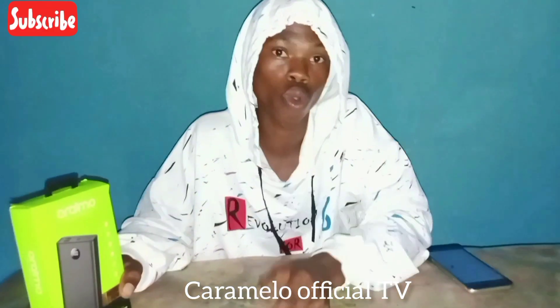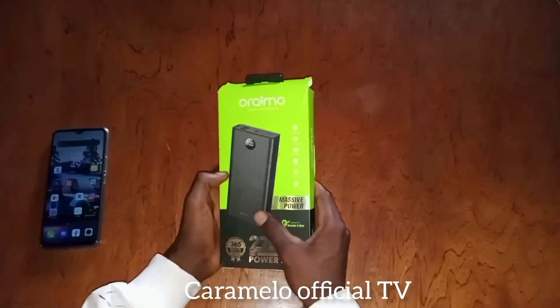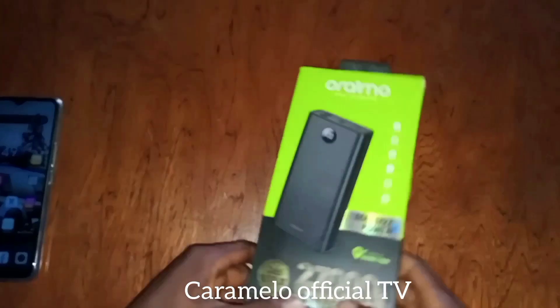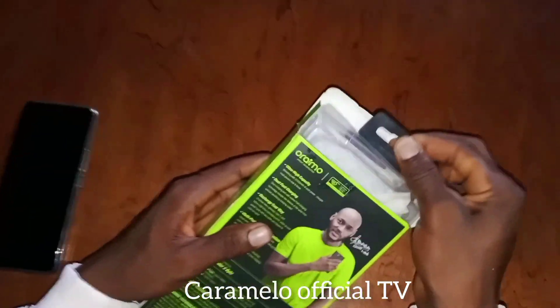So before we start, please do me a favor — subscribe to my channel and also turn on the notification bell. The power bank came with a big box. The Araimo Traveler Terabyte 27,000mAh power bank comes with key features, but before we go to that, I'm going to unbox the power bank first — stick around to find out.